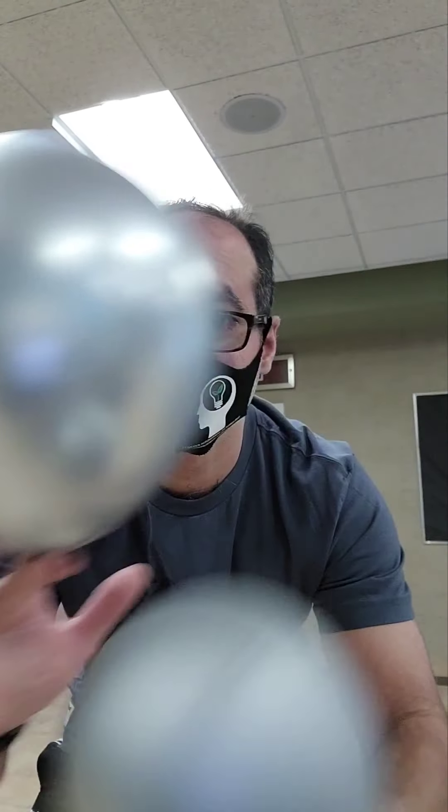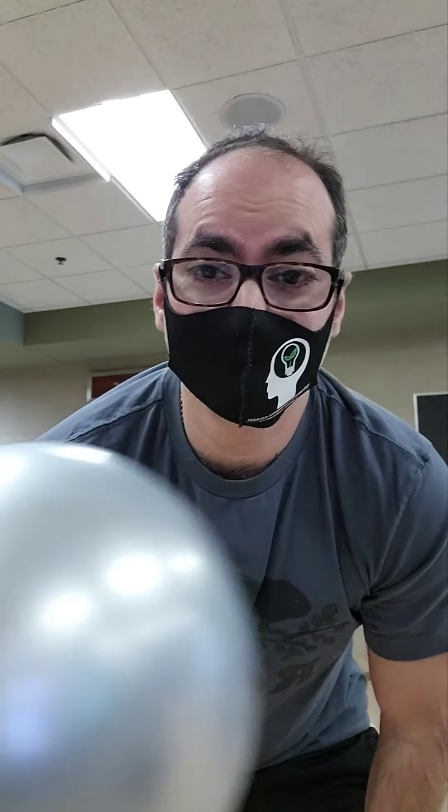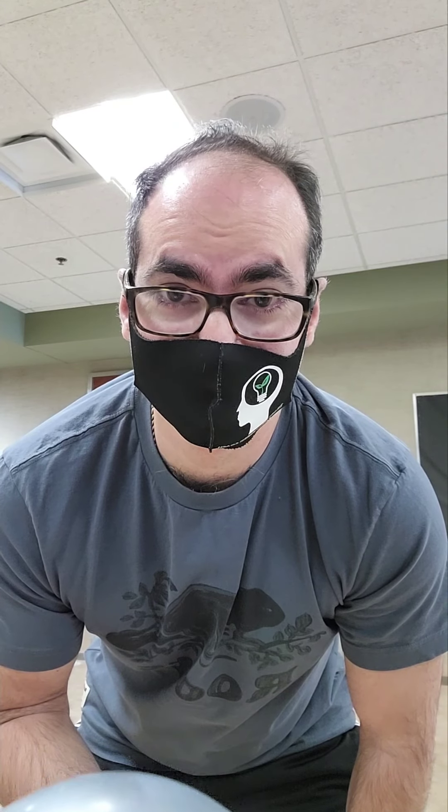Hello, it's me Patrick, the mental strength coach. Today we're going to do a video using these balloons — different sizes — to show how to develop fine motor skills and gross motor skills. If you're working with kids developing skills, or you're an adult and just want to have fun and challenge yourself, here's something you can do.